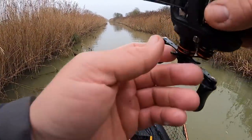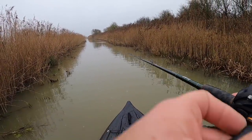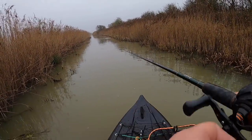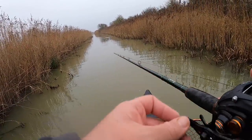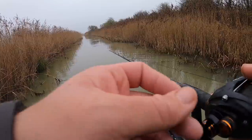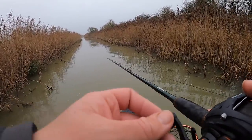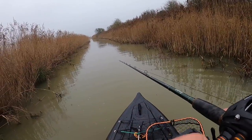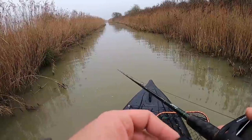Feel a bit more confident that there might be some decent fish up there with how chunky those ones have been - a lot bigger than what I normally catch out of this drain. Normally really really skinny fish but yeah, they were chunky and very aggressive as well. Super cold - I hope we're dropping a couple more.